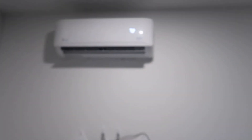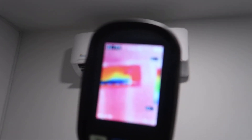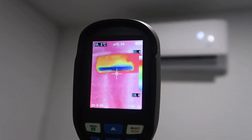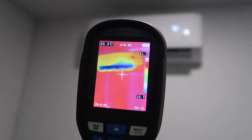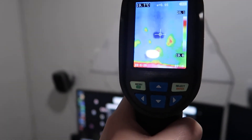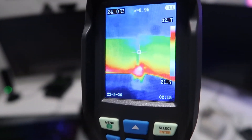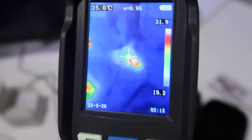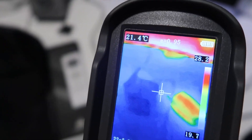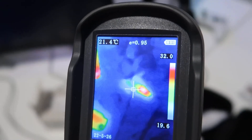I also have a mini split up here blowing at about 72 degrees, and you can see the cold signature coming right out of the fan — this definitely really works. It's actually cool to look around the room; I've got a computer monitor here and you can see all the heat signatures coming from it. Even this little USB hub I have down here, as well as my mouse — it picks up all the heat signatures from those too.